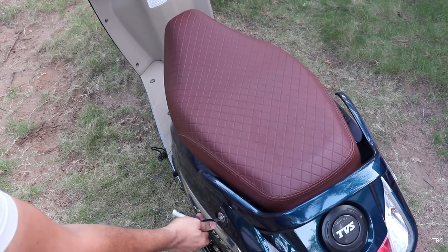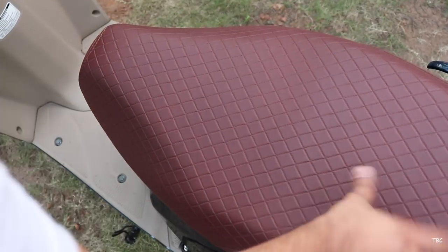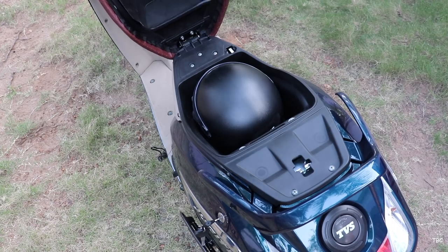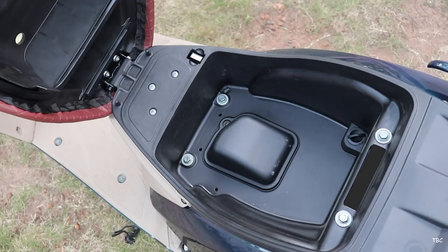If you twist it to the right you get access to the under-seat storage. You cannot fit in a large fully covered helmet here but you can fit in a medium size fully covered helmet or large size semi-covered helmet. It's sufficiently big and you can also use the space to carry your personal items. You can also get an optional mobile charging socket here.